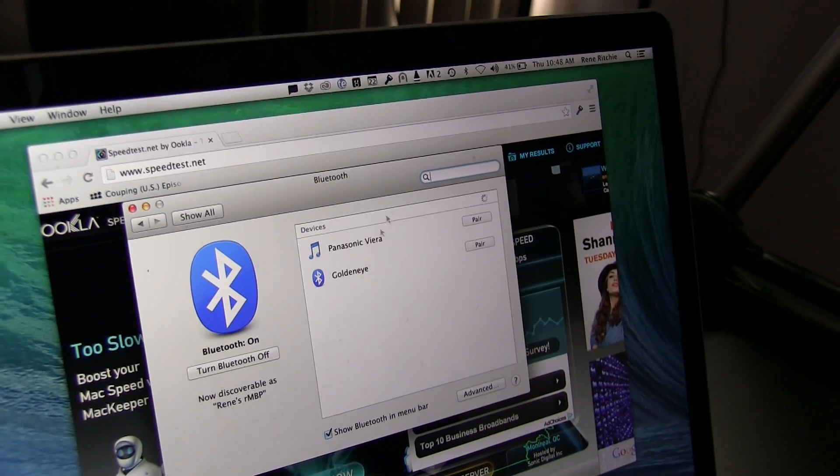The next thing you can use is Bluetooth, preferably Bluetooth 4.0 if your computer is equipped with it. Bluetooth is a radio technology, so you don't need a wire. However, it's not as fast as Wi-Fi, but it is power efficient.